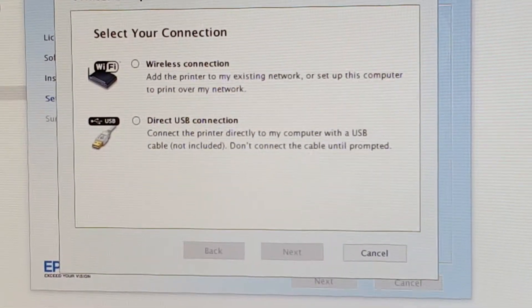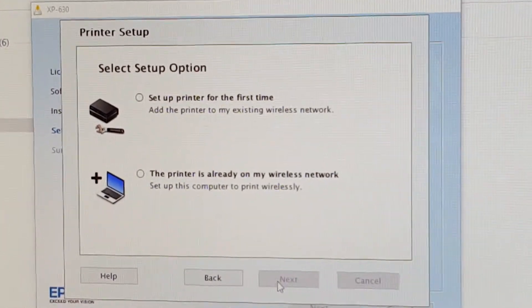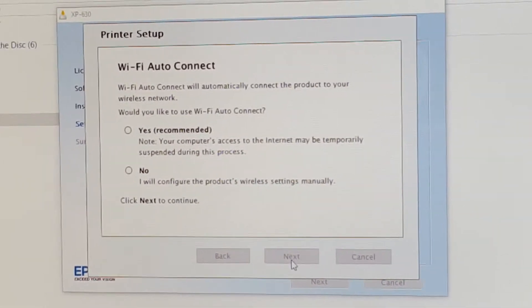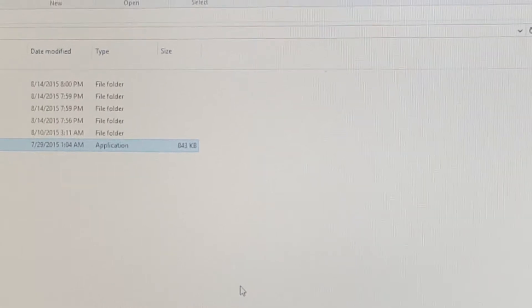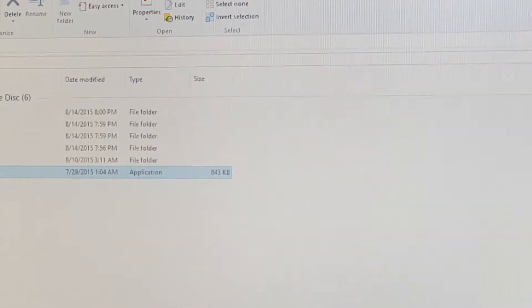I'm gonna go with wireless of course — set up printer for the first time. Okay, this is something new for me: Wi-Fi auto connect. So let's try that, this is recommended, let's go ahead and see what happens there. I don't know what that's gonna do.